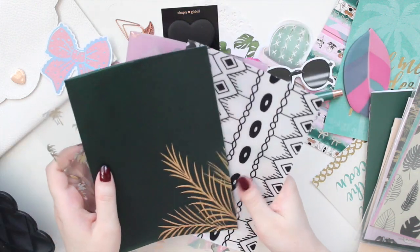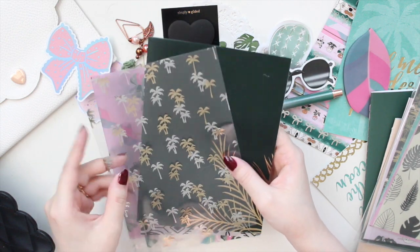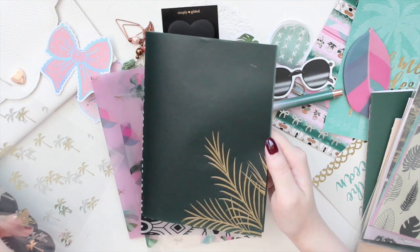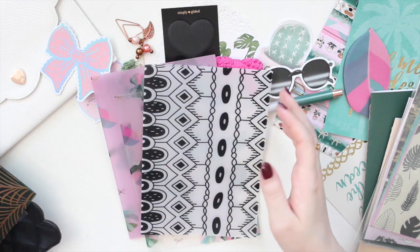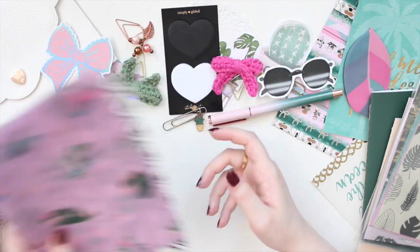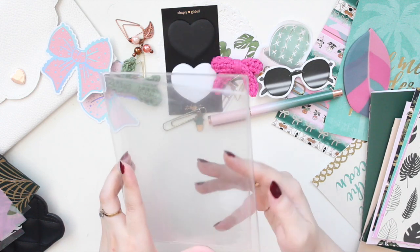This other vellum came from the Tropical Luxe and it has a beautiful palm tree pattern, plus a really deep dark green vellum with palm leaves at the bottom. That's why I decided to go for something green with pops of pink.